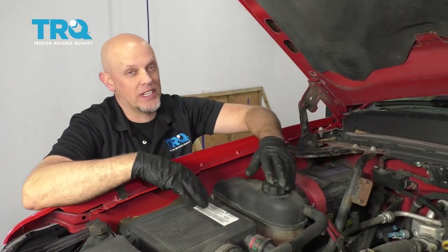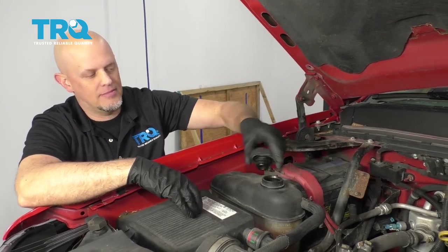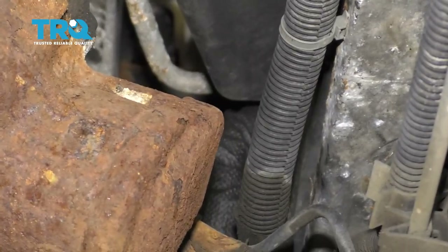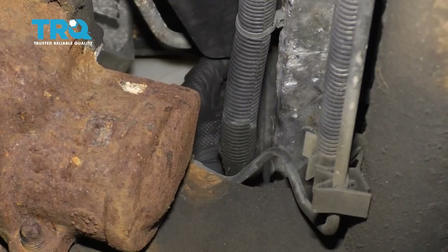You want to make sure the engine's cool and we're going to take this cap off — you don't want to take this off when the engine's hot. On the driver's side at the base of the radiator, there is a drain. Make sure you have a drain bucket underneath and just twist nice and slow.